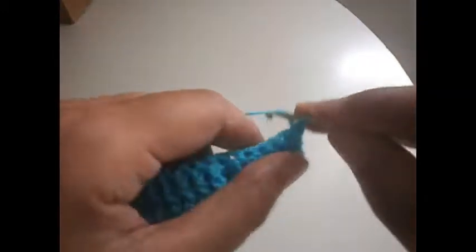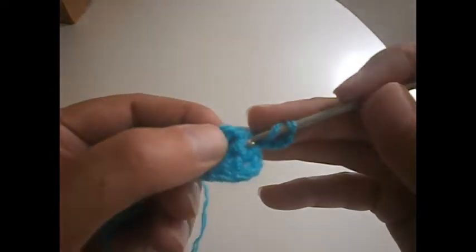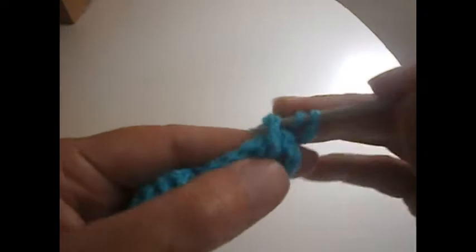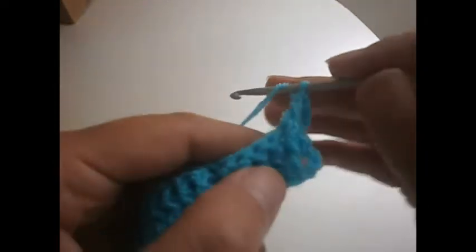The row is ready. Now we're going to start by making three chains — one, two, three — that will serve as a treble. We go to this one here, from here to here this time. And we're going to make six trebles. The first three chains serve as a treble, so we make two, three, four, five, and six.